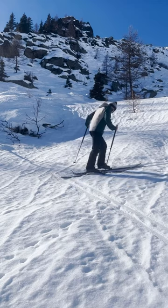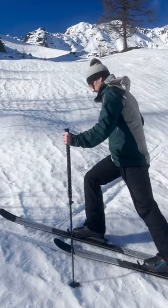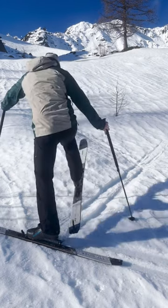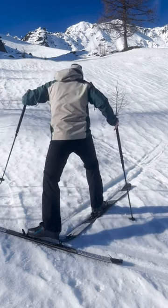It's not as hard as it looks. First, line your boot of your downhill ski with the track you want to follow. Then with two poles firmly planted in the snow, lift and pivot your uphill ski and place it firmly on the track.